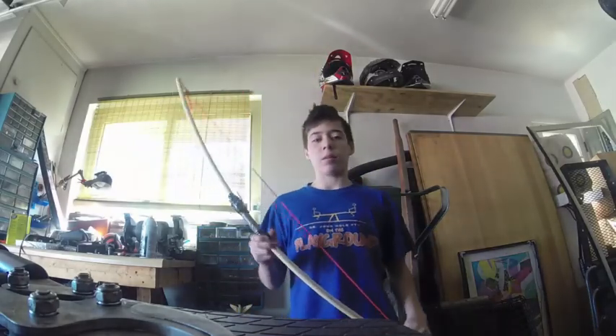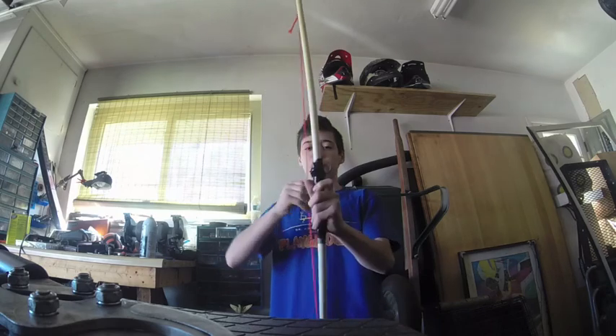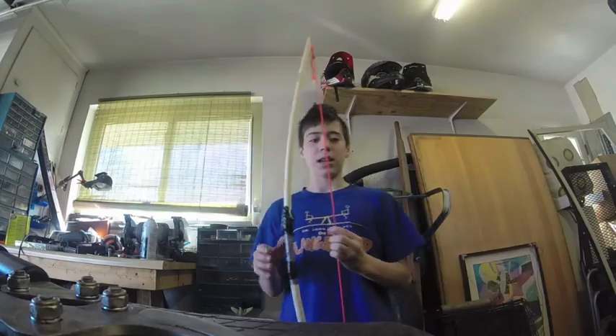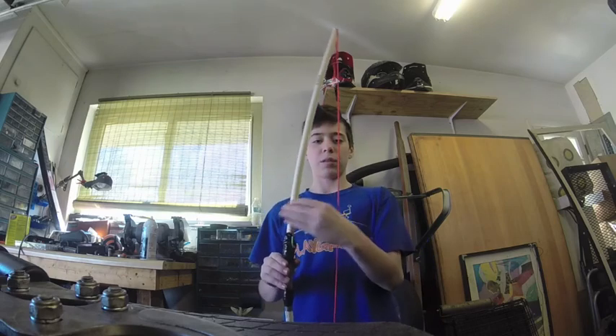What's up guys? Today I'm going to show you how to make a cheap and easy PVC recurve bow. The first thing you're going to need is a piece of half-inch PVC.